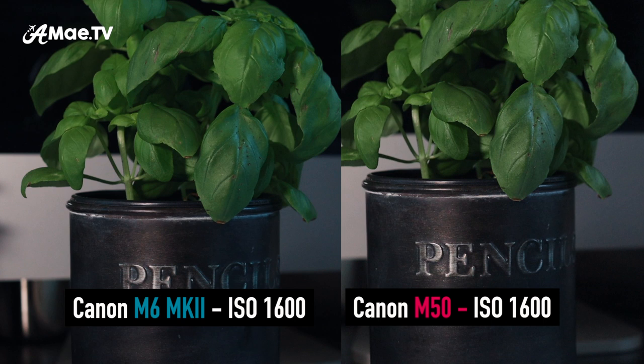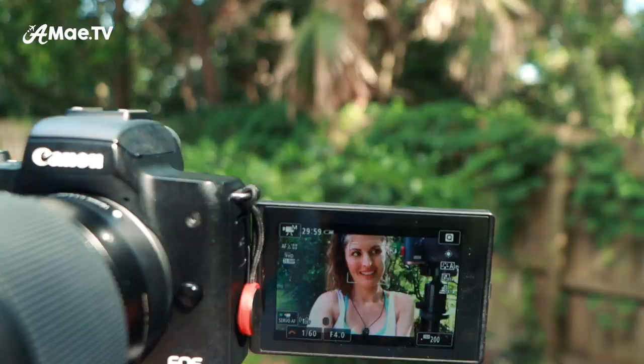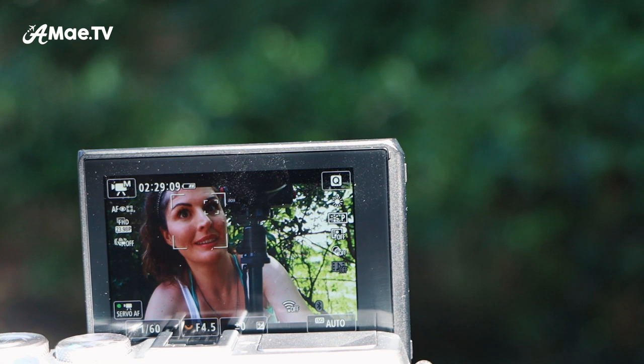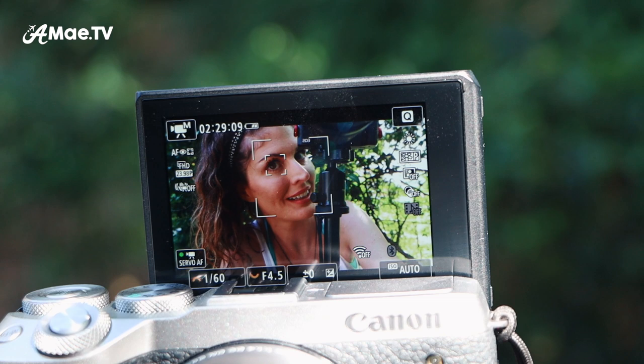Both the M50 and the M6 Mark II use Canon's dual pixel autofocus, which works amazingly well and includes face tracking for vlogging — it tracks your face and keeps it in focus pretty much all the time. Both cameras also have an extra layer called eye autofocus, where the camera locks directly onto your eye within the face-tracking box. The eye is usually the preferred focal point, so this is a very precise system. On the Canon M50, eye autofocus only works in one-shot mode, primarily for photography. The preferred autofocus setting for video is servo mode, which tracks the subject as they move around — and unfortunately, on the M50, eye autofocus does not work in servo mode.